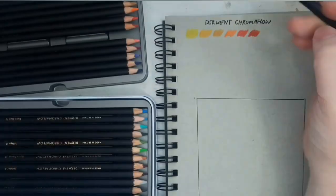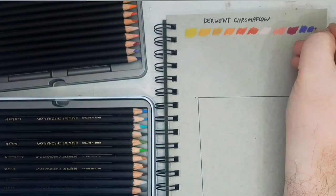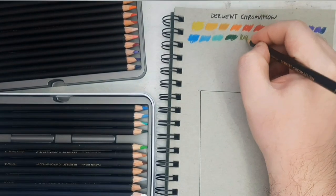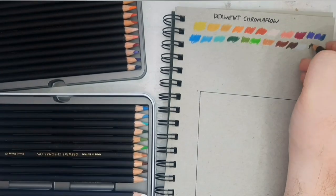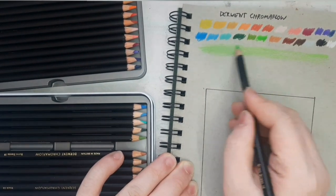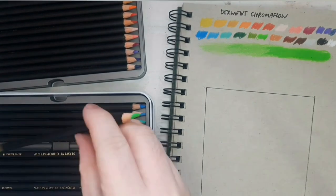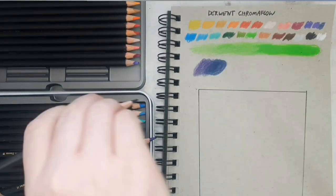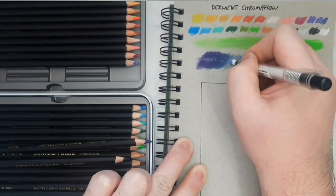So how does the pencil perform? They were not lying when they said the colors are vibrant — it really pops off the page. Using toned gray paper from Strathmore really emphasized how vibrant, punchy, and bold these colors are. You do need to sharpen them upon getting them out of the pack so they perform better — straight from the tin it felt like there was a film covering the points, so you need to remove that layer first. It layers on top of itself well, not as well as higher-tier pencils, but it does layer beautifully.